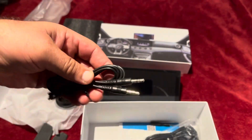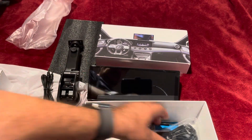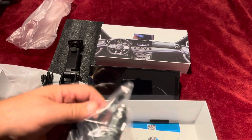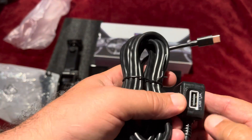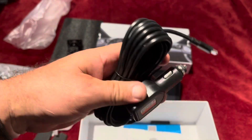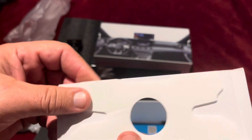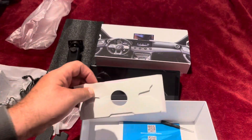Then you have the auxiliary cable — that's something I really like. You also have the power cable for the unit, which even has a USB connection right there. It's a pretty long cable. And then here you've got an extra sticker with adhesive in case you need to replace it in the future.